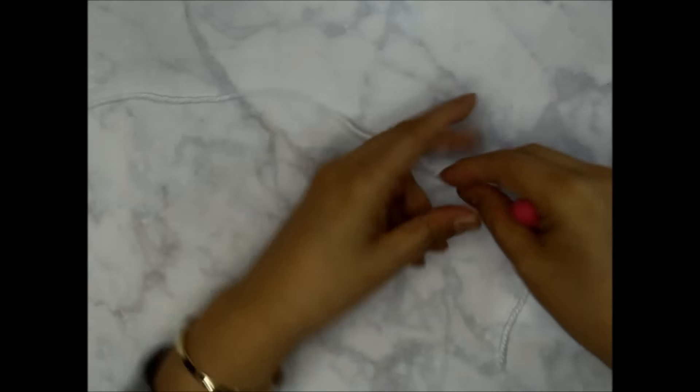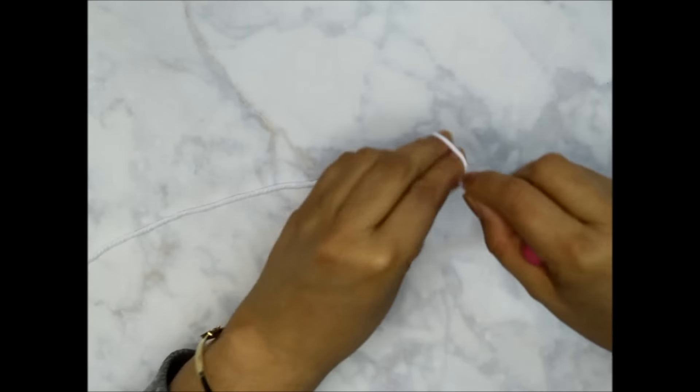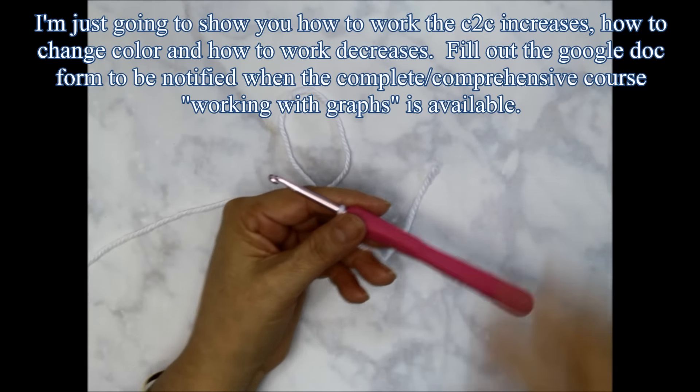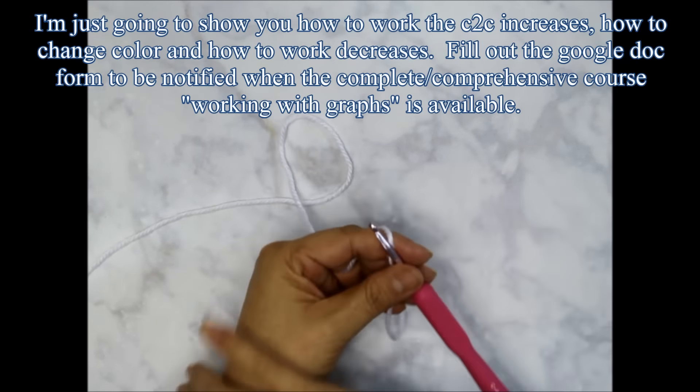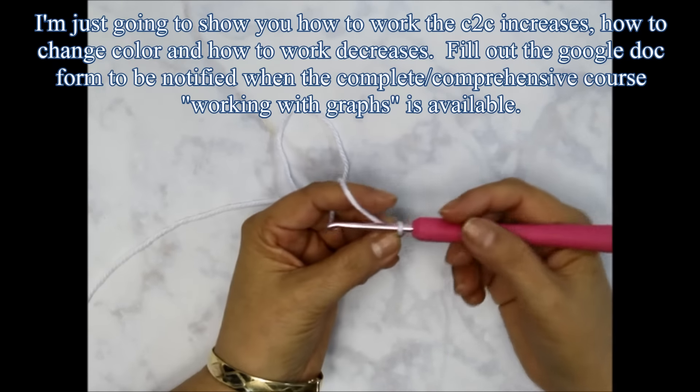I'm going to start with the white yarn. I'll begin with just a regular slip loop, and I always leave a little bit of a longer tail because it's easier to sew in the tails when they're longer — when they're too short it's really hard to get them in. So I'm going to begin by chaining six.